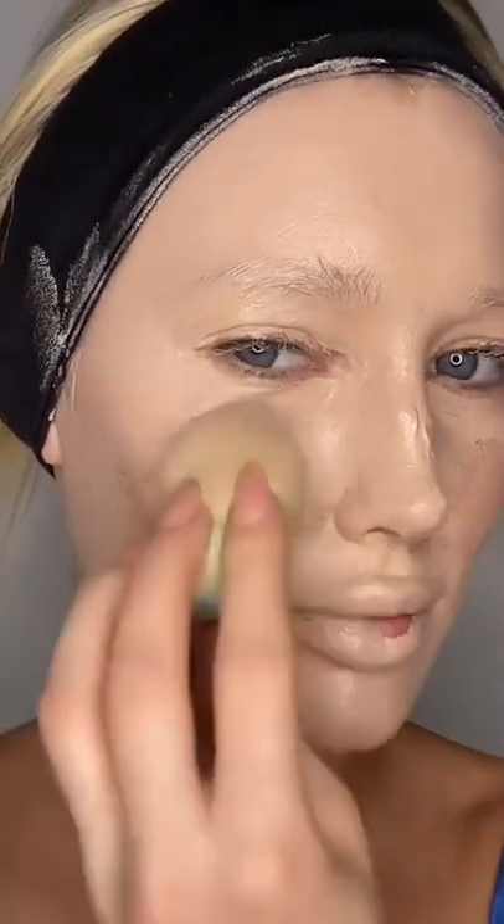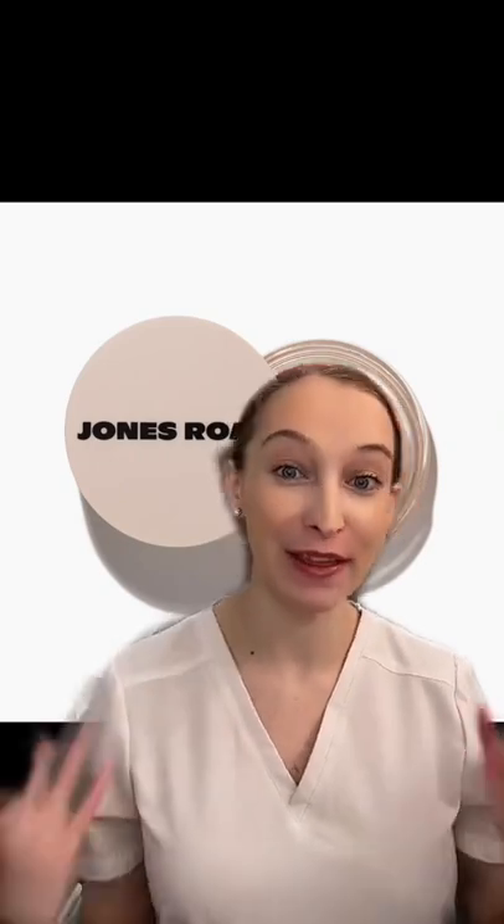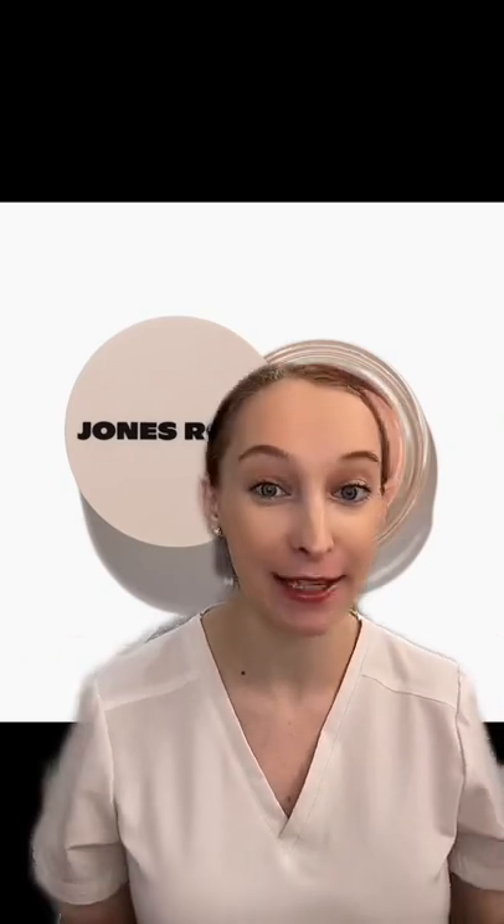I want to talk about the Jones Road foundation. I'm a professional medical esthetician and a certified makeup artist, so I do know a thing about makeup techniques and makeup products.